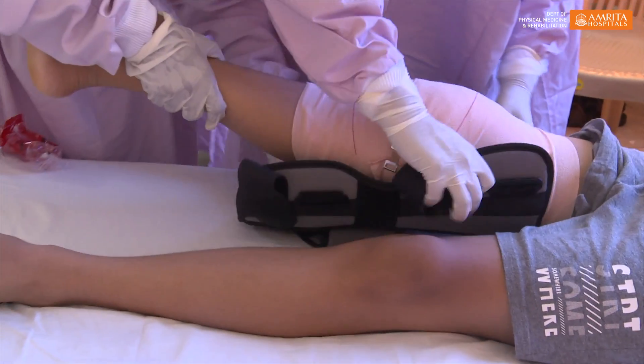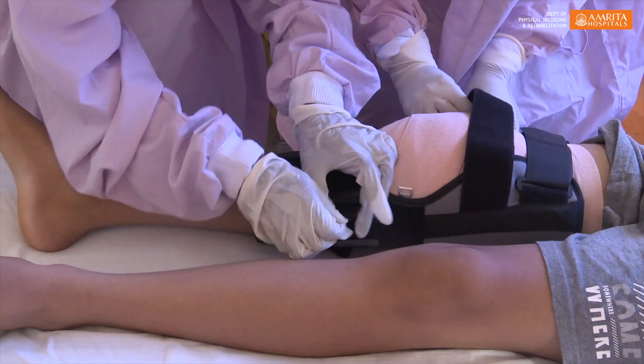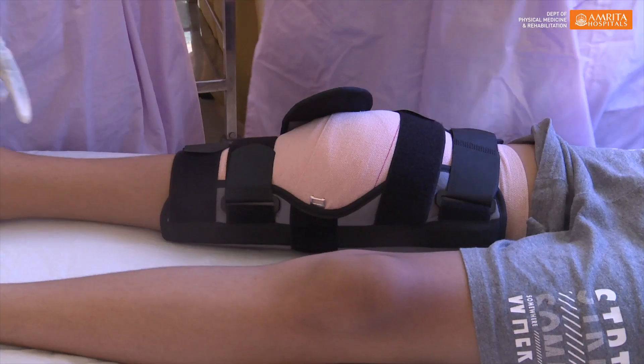This is a standardized treatment that has been used in Europe for haemophilic synovitis for the last 50 years. We have now introduced this at Amrita to reduce bleed rates in children with haemophilic synovitis and to improve their quality of life. For more information, please contact the Amrita Hospital PMR department. Thank you.